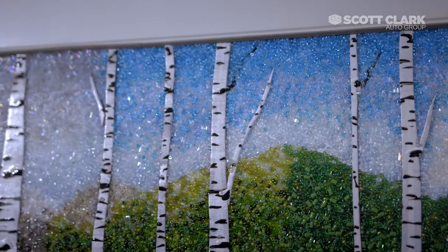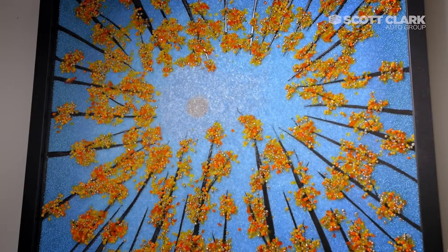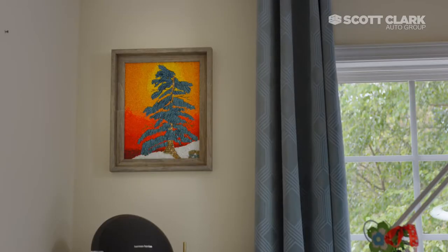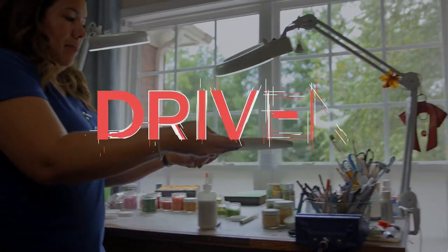The beauty of art is its own function — the joy and the feeling it gives people is its function. It's that appreciation, knowing that this is something they love. I'll get emails back from them with pictures of it hanging in their house telling me how much they love it. Every time the sun shines on it, it just makes them so happy. So that makes me happy.